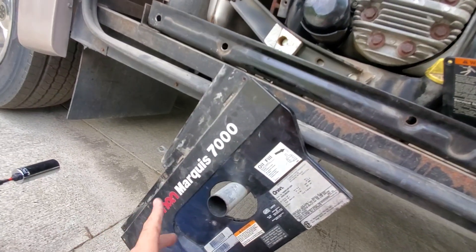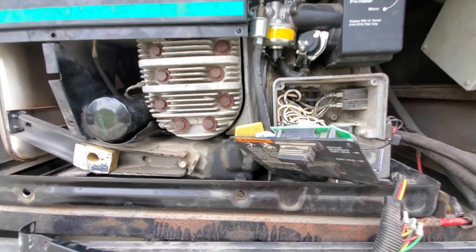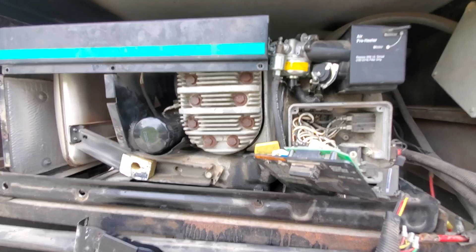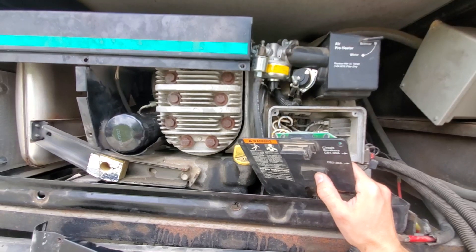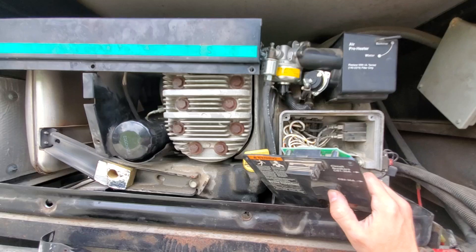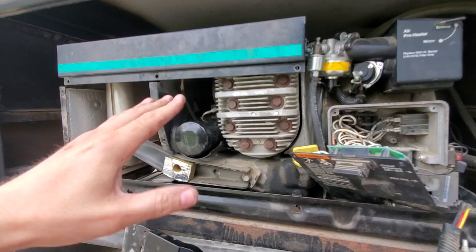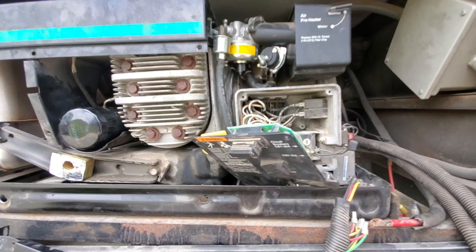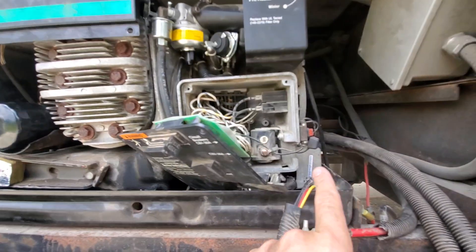I am working on my Onan Marquee 7000 generator on my RV and I just want to make the video that I wish somebody had made for me. I'm having an issue where it will run while I'm holding the start button, but it will die when I let it go, or it will run for maybe 5, 10, 15 seconds, and as soon as everything kind of smooths out with the motor, it dies. It appears that the main two issues with these are the oil pressure switch and the voltage regulator.